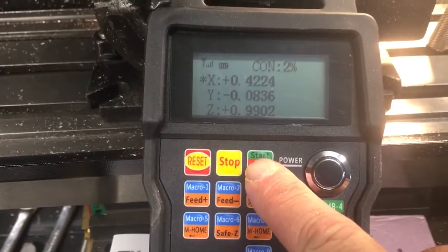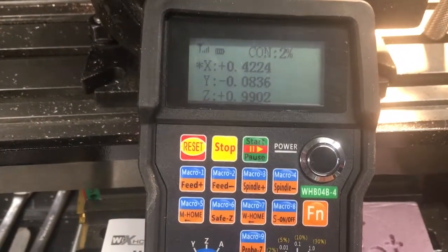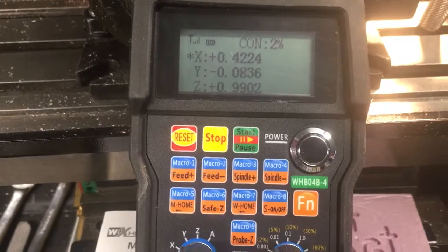This button is like the Command S — Start, Stop, or Start, Pause button on the Mach 3 screen.